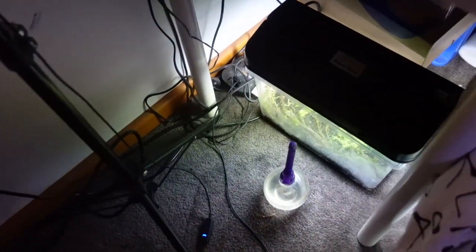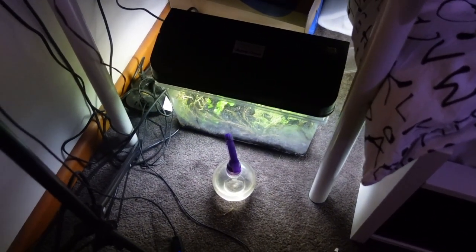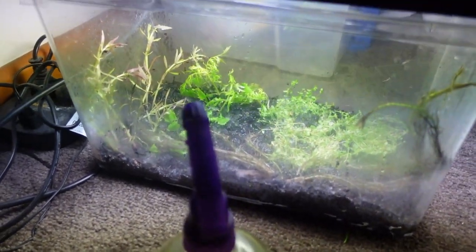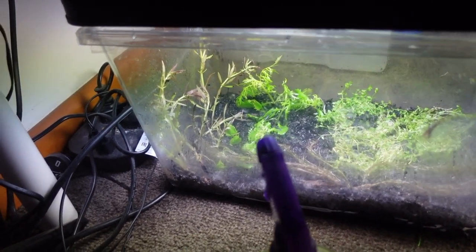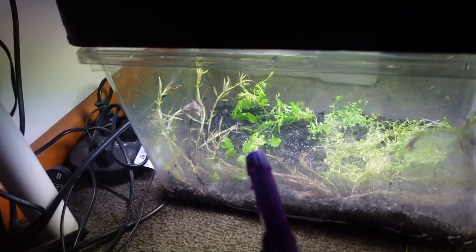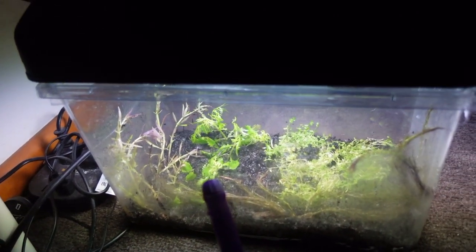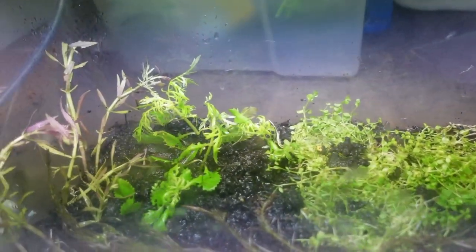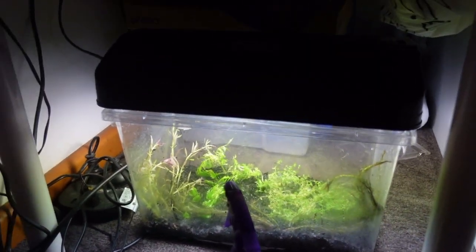We should be seeing some significant growth out of these plants if we're successful over the next coming weeks — probably within two weeks we should see a difference. I'll keep you updated at around the two-week mark. Thank you so much, Aquazon, for some amazing plants — I'm definitely going to order from them again. Really happy with the shipping, everything about it was amazing. No downsides, plus a really good price, so I can't complain. I'm looking forward to seeing these plants grow. Thanks so much for watching, have an awesome day and I'll see you all in the next video.